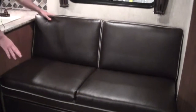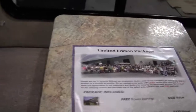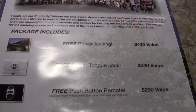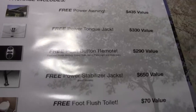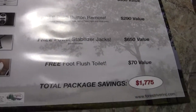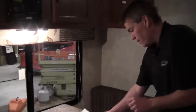You've got the ultra-leather couch right here, and then the dinette right across. I want to point out that these features are no charge to the customer: a free power awning, free power tongue jack, free push-button remote — so you just push a button, put your slide out, put your stabilizer jacks down. Free stabilizer jacks and a free foot-flush toilet. That's $1,775 in options, free to the customer.